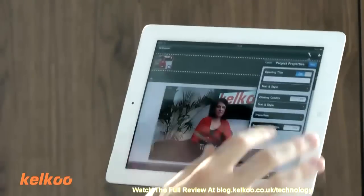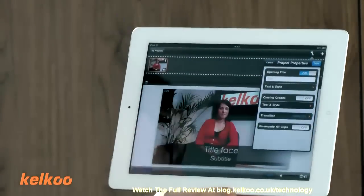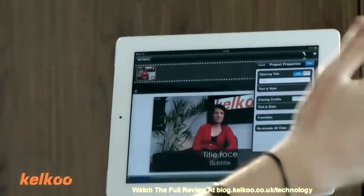Can I add special effects? Yeah, there are a few things. You can add some transition styles, a bit of movement, a few bits and bobs — not a huge amount. This is more about editing your film in terms of ends and beginnings. It's not like you're going to get a work of art out of it.